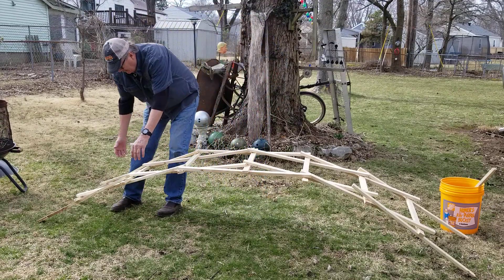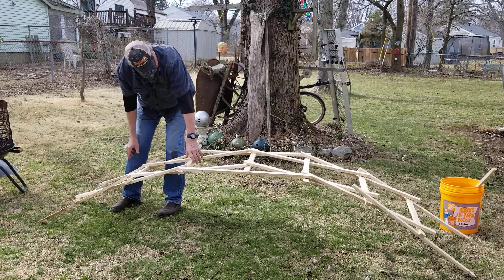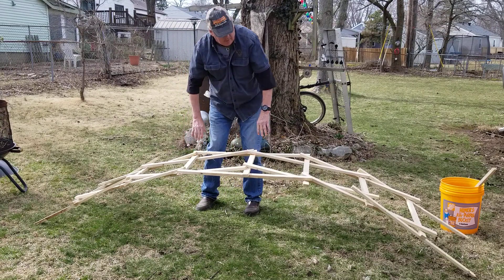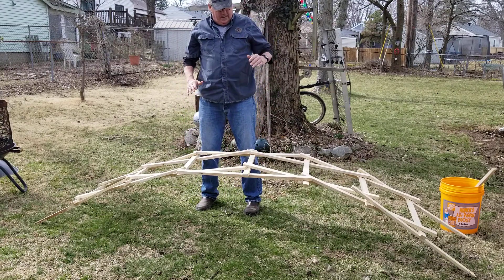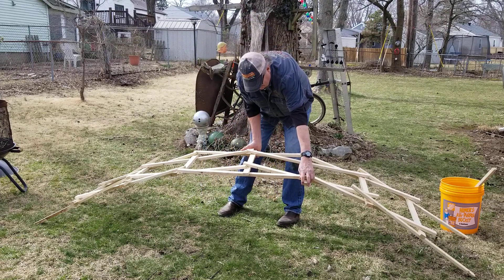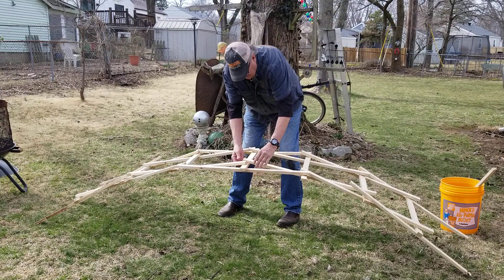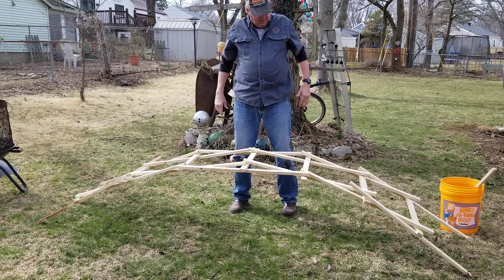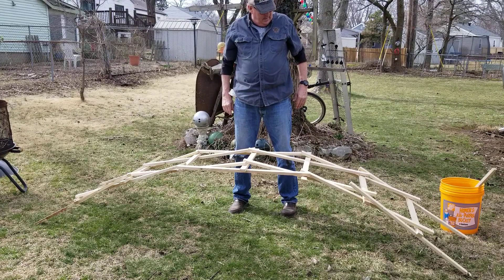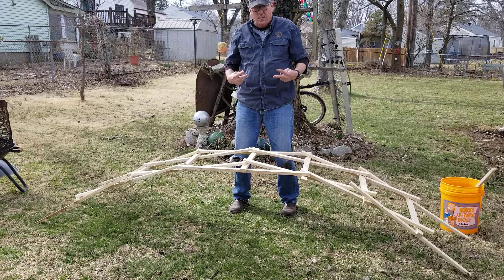You can kind of straighten it out a little bit. This one's not super strong because I used the boards flat. But if you were to set these boards up on their edge, it would make it a lot straighter and stronger. Now I'm gonna take a picture of it so I can remember how it works.